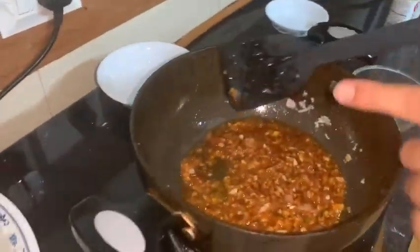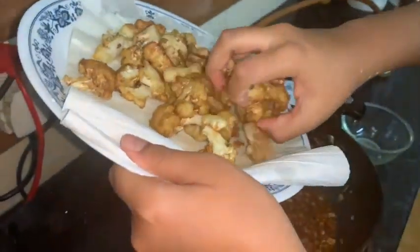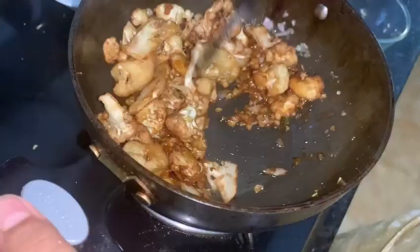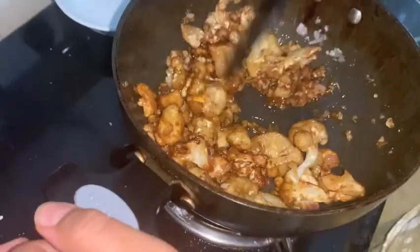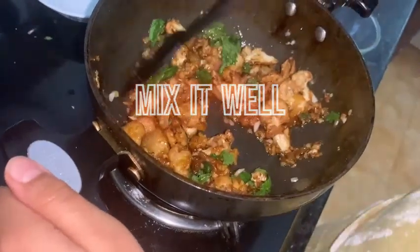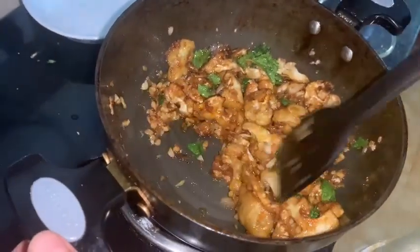This smells good — let me taste it. It really tastes good! Now it's time to add the one and only fried cauliflower. Let's get it all in there. I've put all of it in. Just give it a good stir and let it get coated properly. You can add coriander or spring onion, but I have added mint because of the lockdown. The first time I made this was in the previous lockdown and it was really tasty.